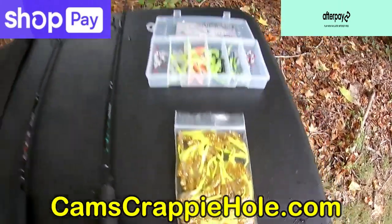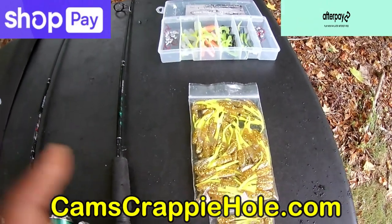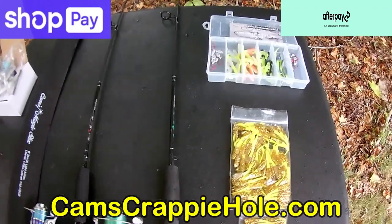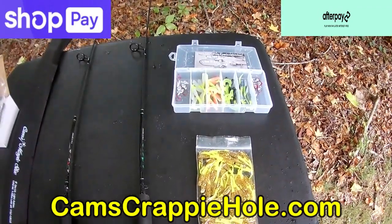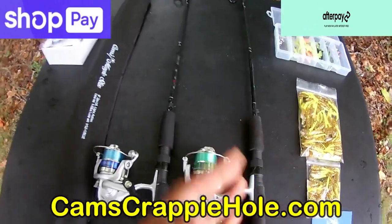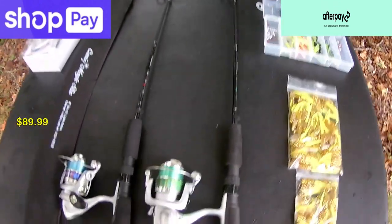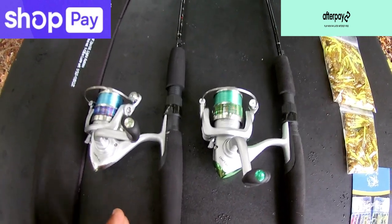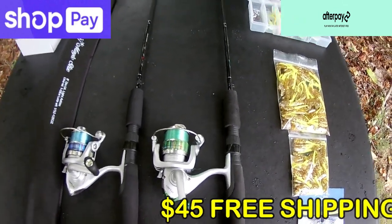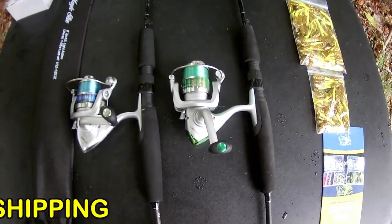We have two stores and the largest crappie and panfish selection in the world as an e-commerce store. I've been doing this for almost 11 years — over a decade — with over 900 segments and 170 different rod and reel options on the market. Need a 10-foot, 9-foot, 6'6", or 6'2"? I've got you. But today we're focusing on the six-foot rod and reel combo at $89 with two-day air shipping to your doorstep.